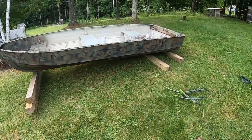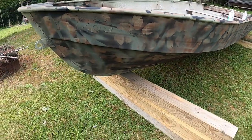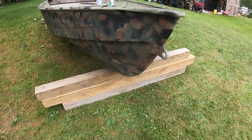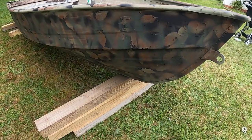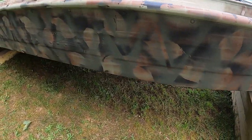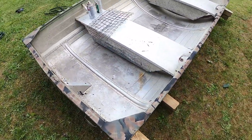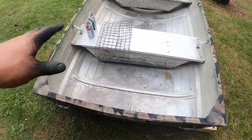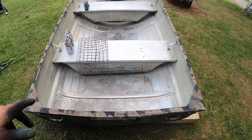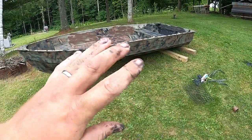That's the final product right there — the camouflage. I think that looks freaking sweet. You guys comment down below and tell me if that looks pretty good for a waterfowl boat. I think it does — it's got leaves, sticks, and a cattail-type deal. I love it. We're up to $127 in this boat. I'm gonna take the spray paint I have left and spray the inside, and if there's extra we'll grid the inside too.